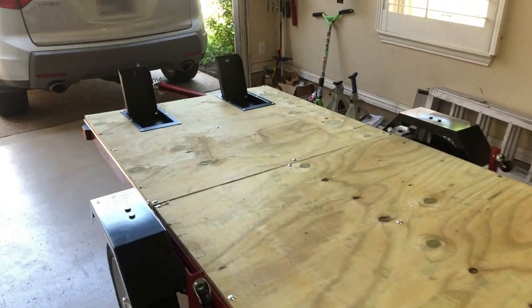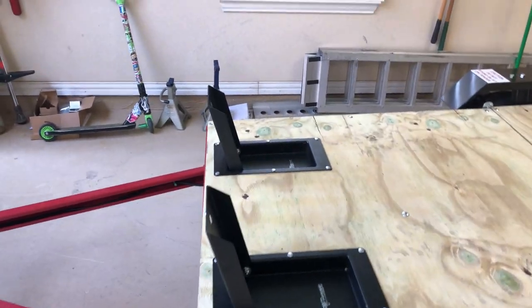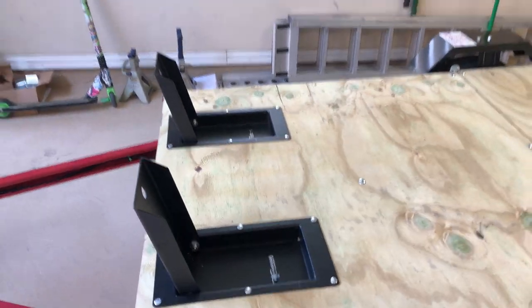And there we go — job complete. I think it turned out pretty good. They're nice and even, they fold down flat, and I can store my straps in there.